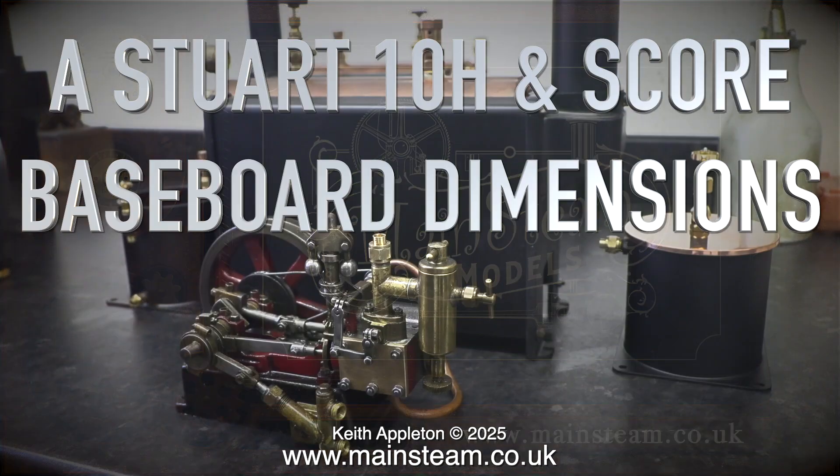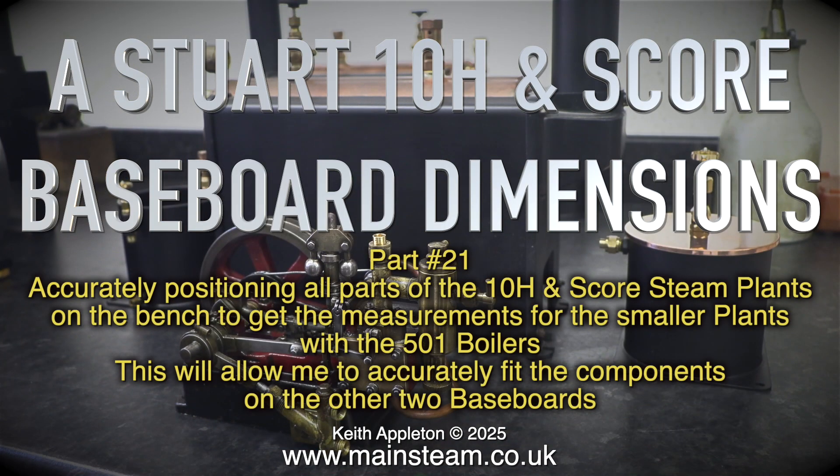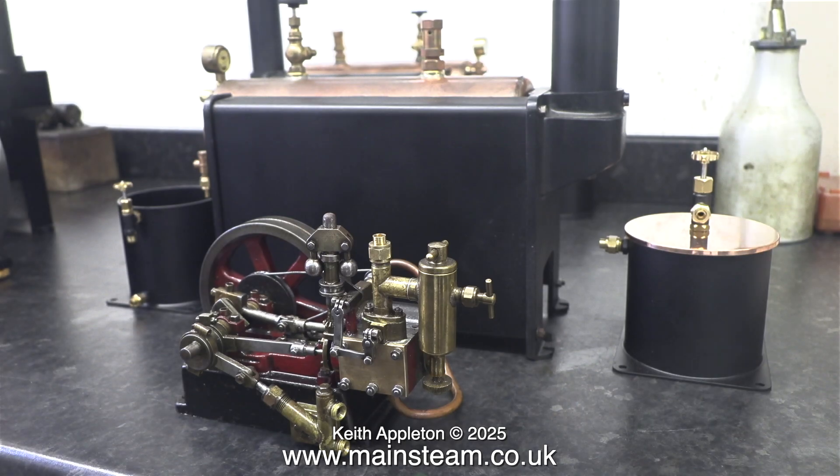Stuart 10H and SCORE baseboard dimensions, part 21. Accurately positioning all parts of the 10H and SCORE steam plants on the bench to get the measurements for the smaller plants with the 501 boilers. This will allow me to accurately fit the components on the other two baseboards. The only real difference between these two plants is the engines and the associated piping, which I can't do until I mount them on the baseboards.